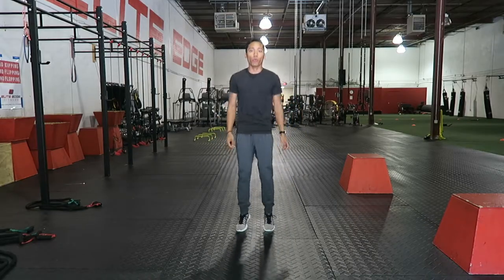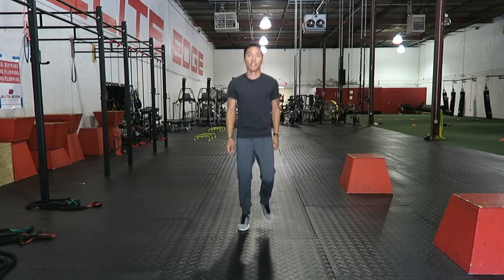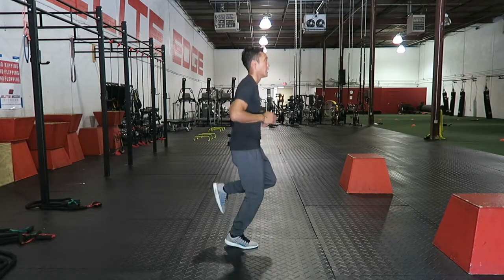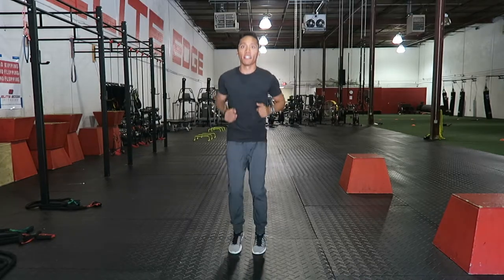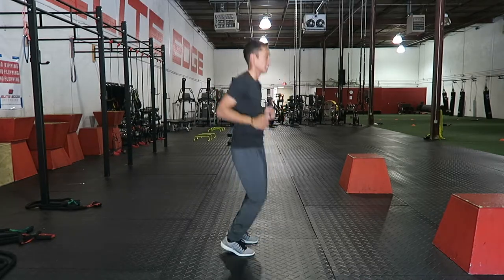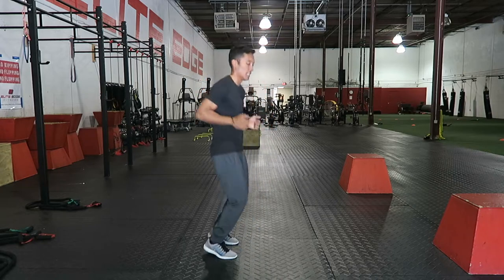Now, this is just a little bit of what I do right before the race start. You see I'm getting myself hyped. I'm doing a little bit of jogging in place, staying on the balls of my feet, staying light, because really that's what I want to make sure I'm doing throughout the race. Then I do a little bit of quick hops.